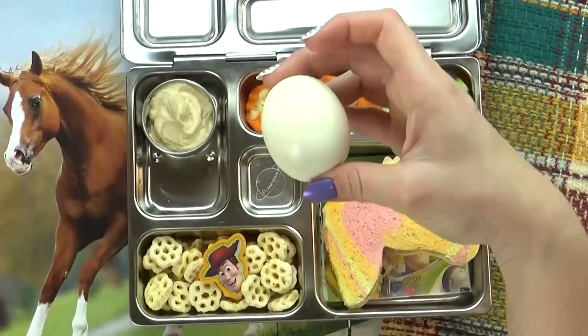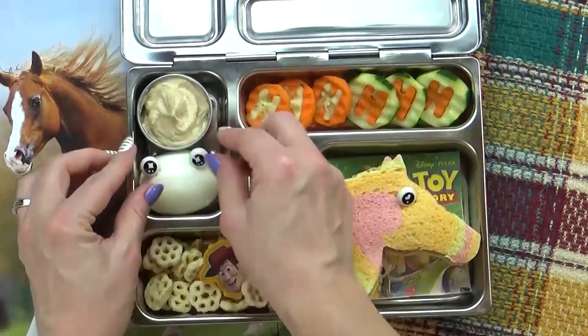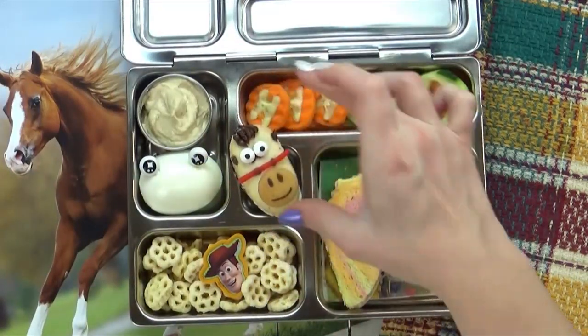Next, I'm going to sneak in a hard boiled egg, which I've added some eye picks to just for fun. And last but not least, I'm gonna add in the treat, which is this cute little horse cookie that we made.